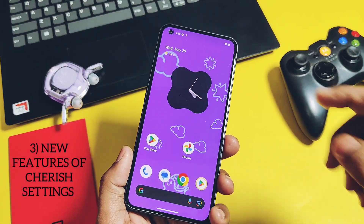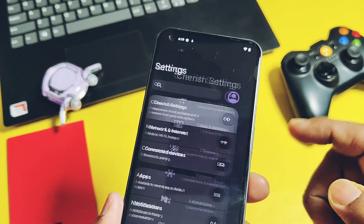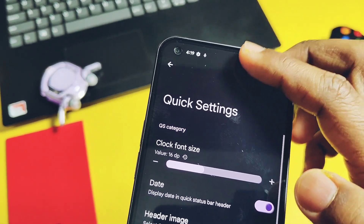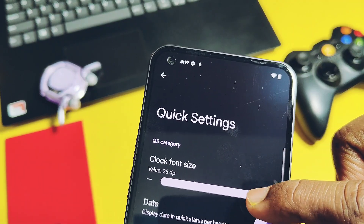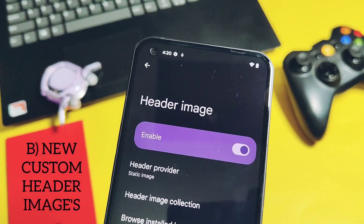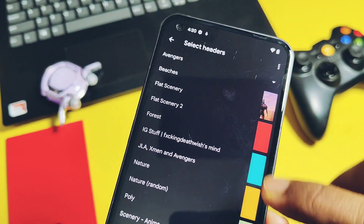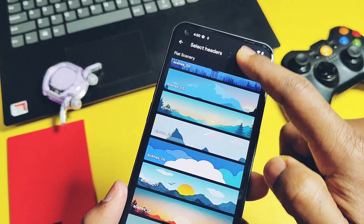The third top feature is the highly customizable Cherished Settings. This settings section has a bunch of customization options; I'll show some new and unique ones. First, you can change the QS panel clock font size to your preference, which helps highlight the clock in the QS header for immediate visibility. Next, I like the header images customization option — you get a bunch of different header images categorized into subcategories like Avengers, Beaches, and Nature. You can check some of these nice-looking header images in this video.